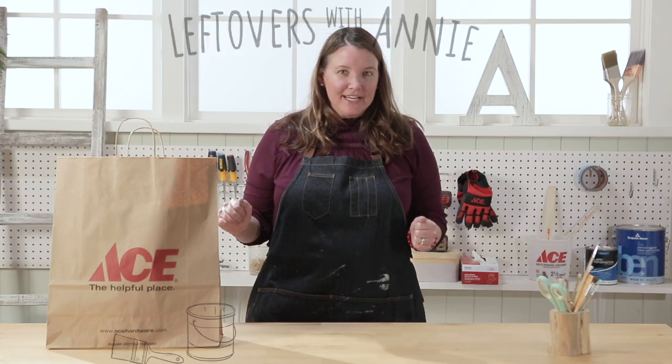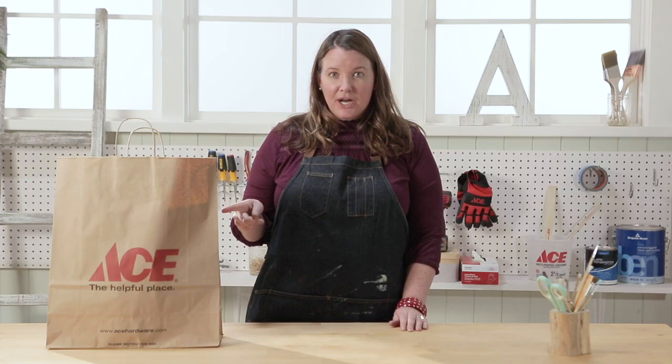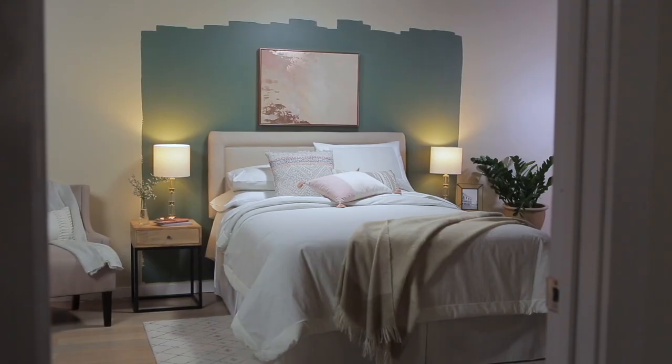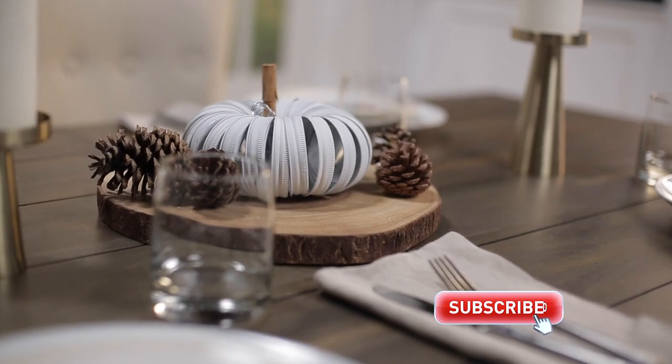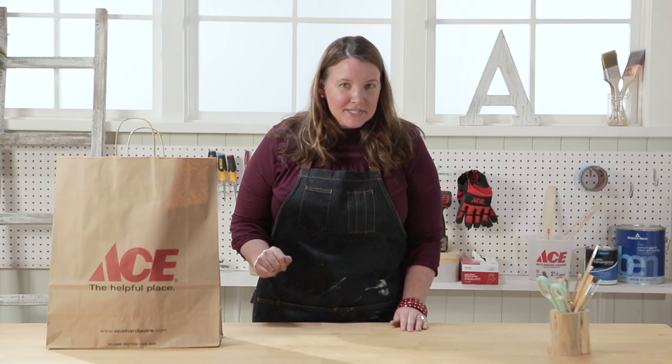Welcome back to Leftovers with Annie — the show where each week I receive a mystery product from Ace and I need to figure out how to use it in my home. And don't forget, click that subscribe button so you're not missing out on any of these projects. Let's see what's in the bag this week.